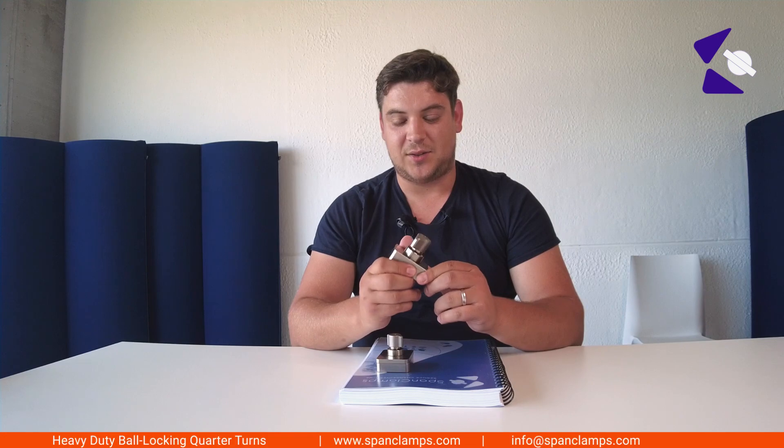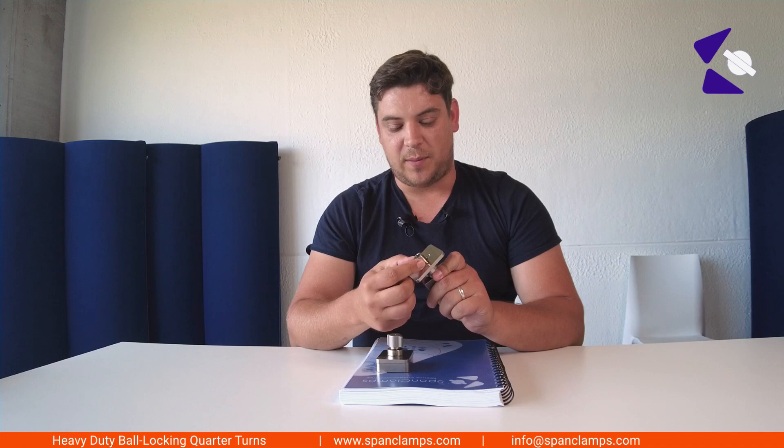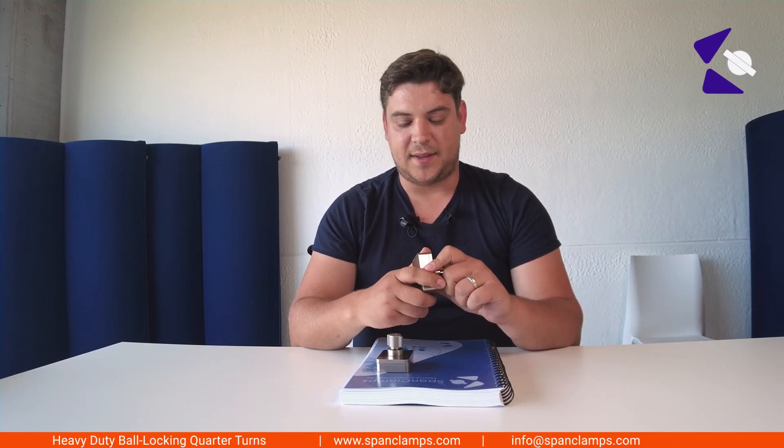Then we have the supermodel version, which has two thousand Newton clamping force. As you can see, the diameter is also pretty big. The shear strength is 15,000 Newton and the tensile strength is 8,000 Newton.